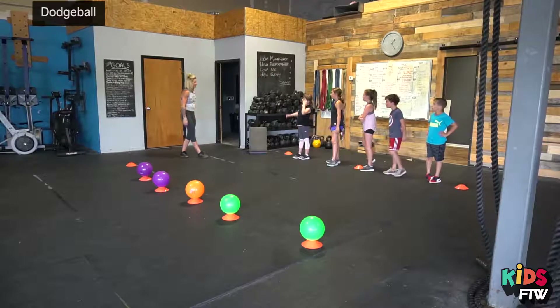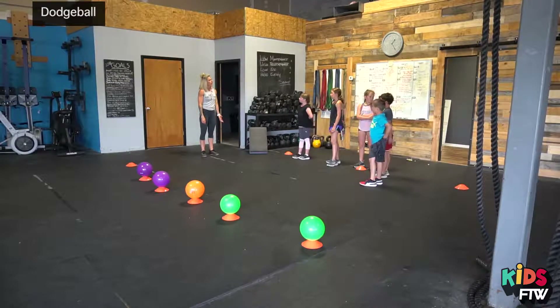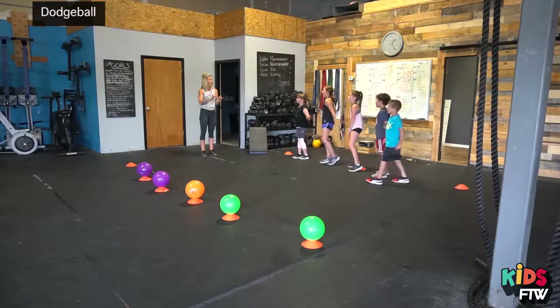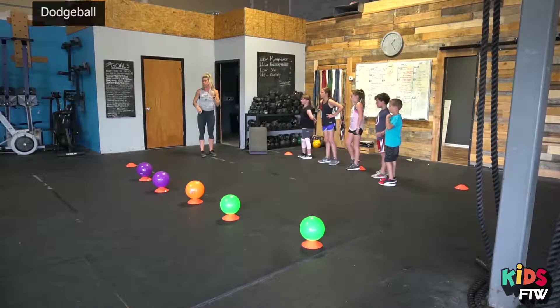Do you have a question? What if you get hit in the head or the feet? If you get hit in the head or the feet, you can pick whatever you want — either squats, burpees, or push-ups.